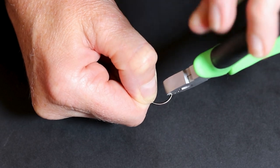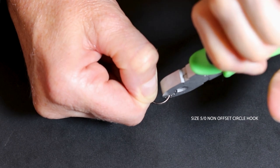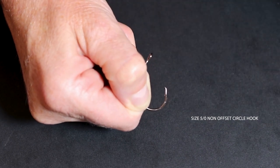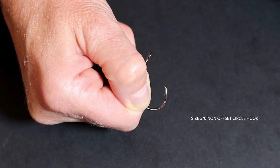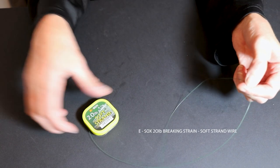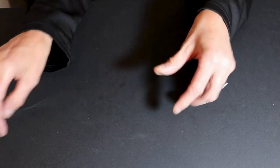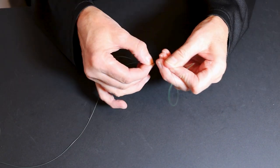Straight into it. Step one: de-barb your hook. This one is a size 5-0 non-offset circle hook. For trace material I use this stuff as it's not so easily cut — approximately 20 inches.